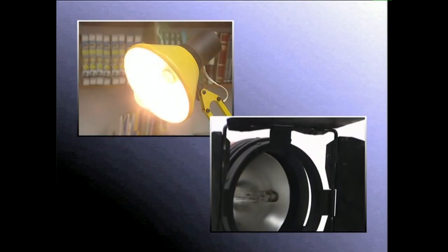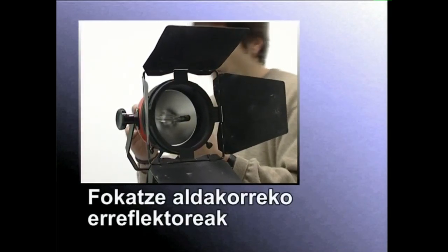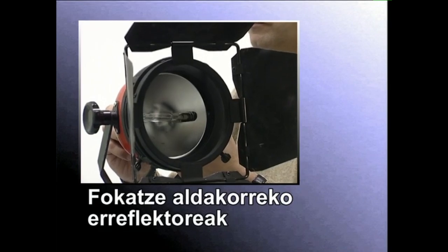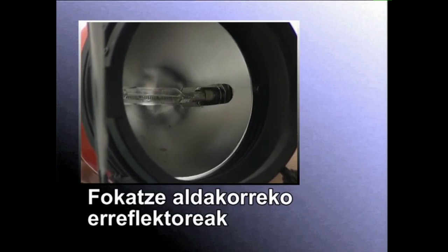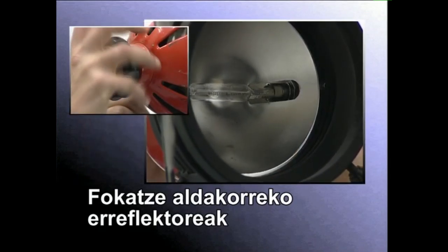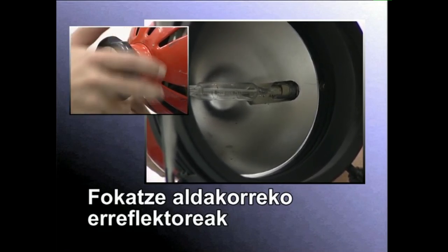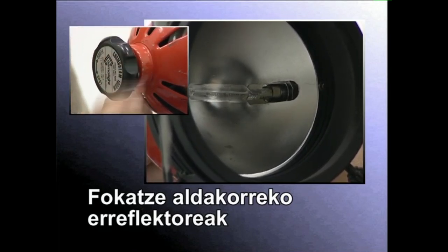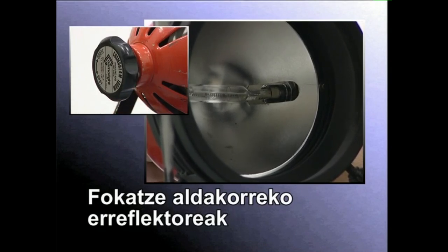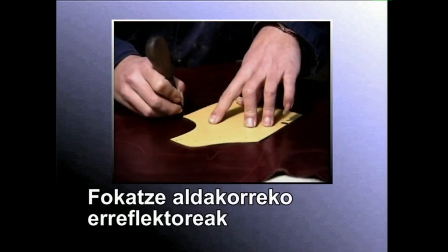Ikus ditzagun bada dendetan aurki daitezkeen erreflektore motak. Proiektore batek igortzen duen argi izpi sortaren tamaina aldatzea ahalbidetzen duenean, fokatze aldakorreko erreflektorea daukala esaten dugu. Era horretako proiektoreek argi izpiak fokatzeko mekanismo bat izaten dute. Mekanismo horren bitartez, lanpara atzera eta aurrera mugi dezakegu. Atzean dagoenean argi izpiak bildu egiten dira, eta aurrean dagoenean zabaldu. Proiektore horiek itzal oso markatuak sortzen dituzte, eta hori eragozpen bat da.